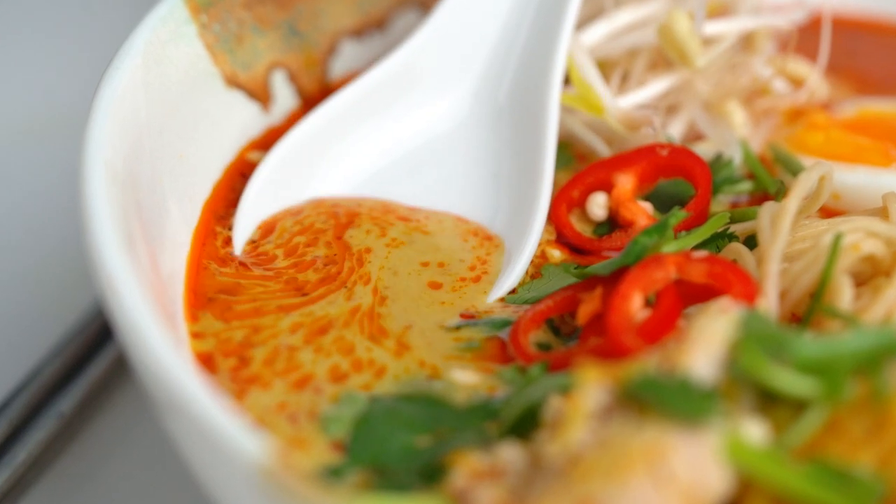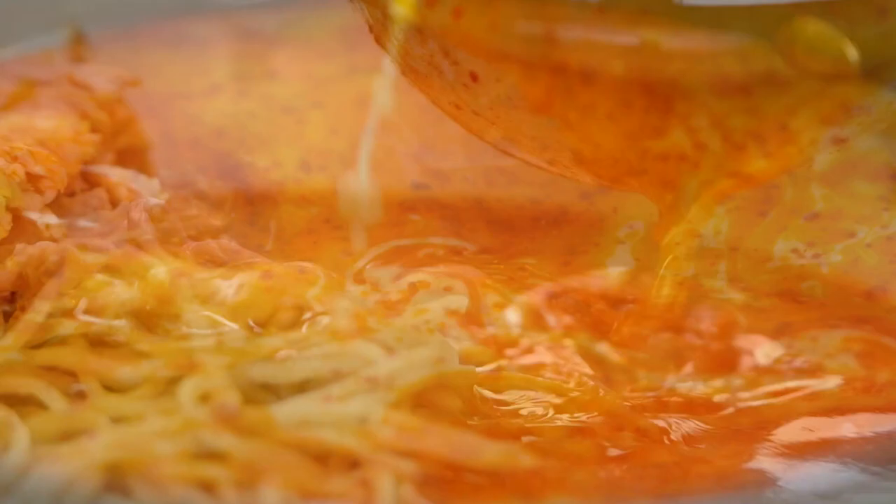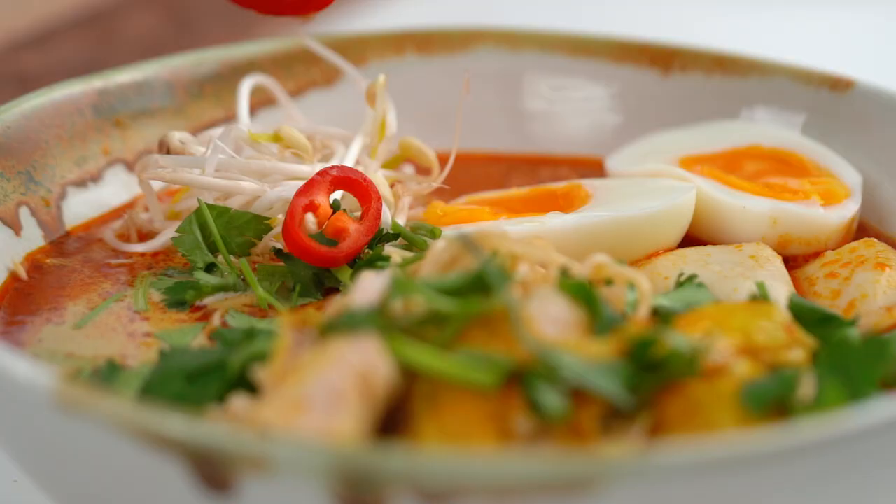It couldn't be any easier to make this rich, spicy, moorish broth. I have all the cheats for this one, my friends. This is my slow cooker chicken laksa noodle soup.